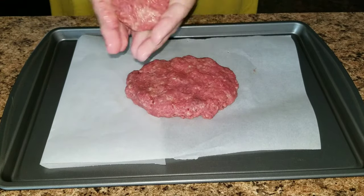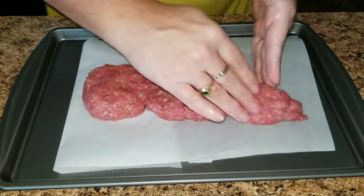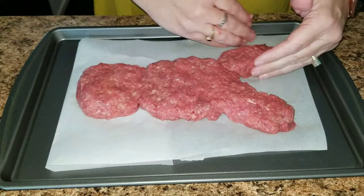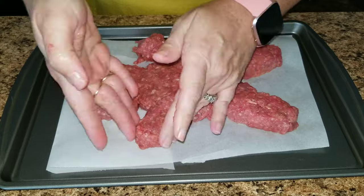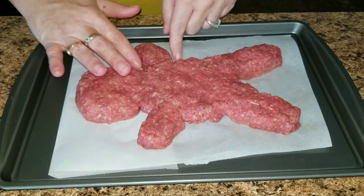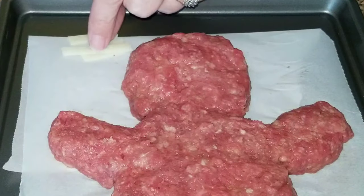Now I'm going to shape it into a dead body — Sophia would say a gingerbread man, and I thought it looked like one too. You just add the body, the head, the legs, and the feet. Then for the eyes I cut up some cheese into sticks and crisscrossed them like X's so it looks like he is a dead body.